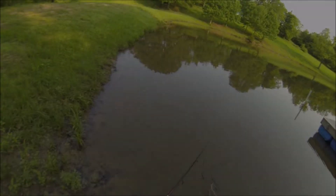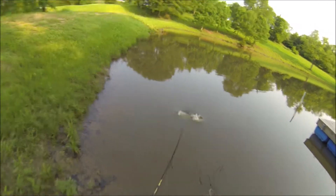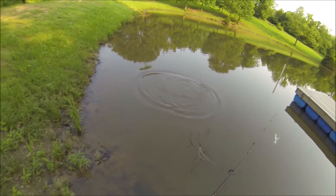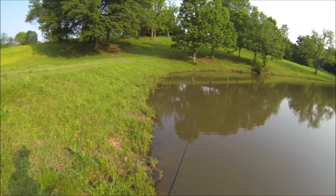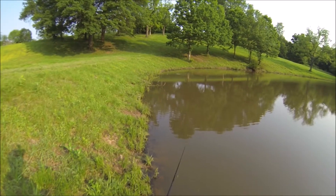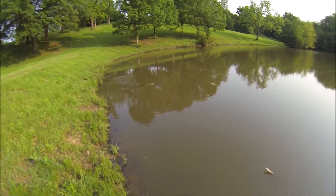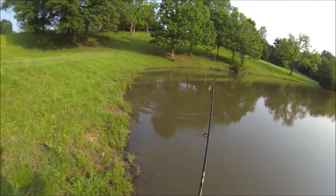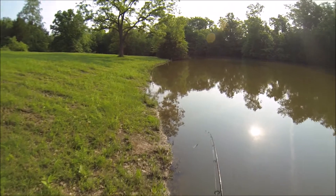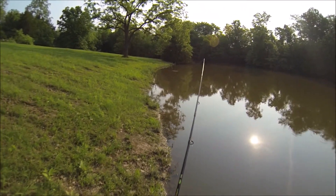First we're gonna look at the Jawbreaker. As I'm reeling it in here, I get a strong hit right off the bat but no hook set — and that's a problem with the Jawbreaker because of the weed guard on there. Several times in my trial I had a good bite and lost it, so that's unfortunate.